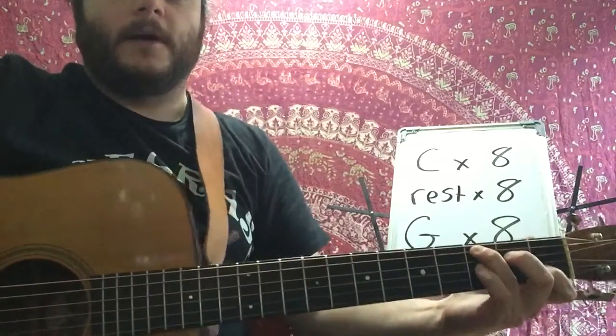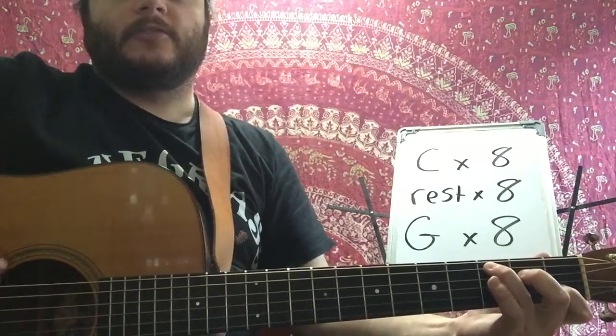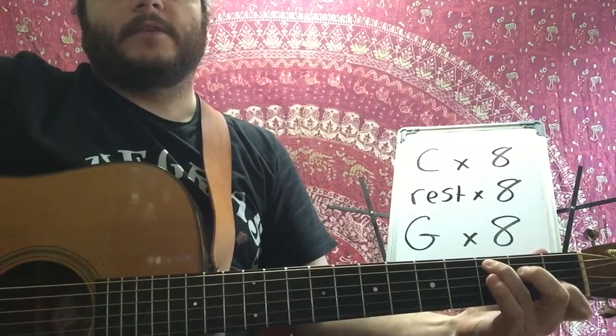Starting with the C. One, two, ready, and C. Three, two, three, four, five, six, seven, switch.